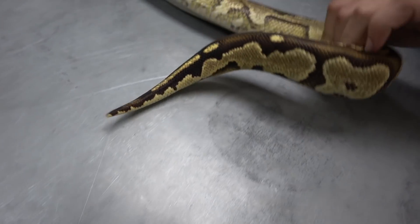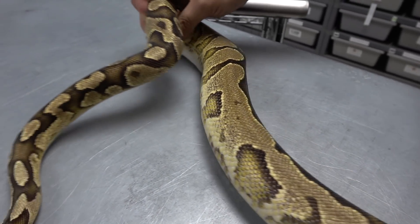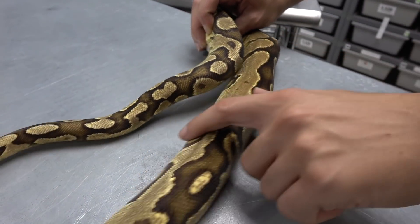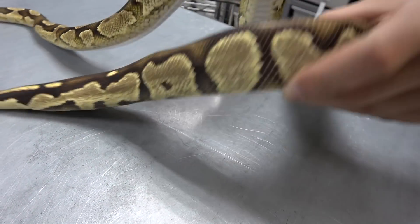Fire and yellow belly work really well together to make this really creamy looking snake with high blushings on the side. They tend to drag some pattern along the end, and this one is also possible het pied, so that could also be dragging all the pattern.